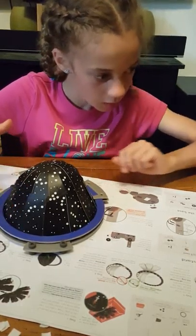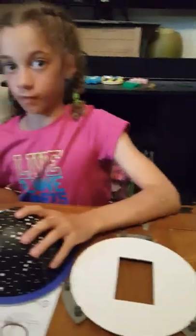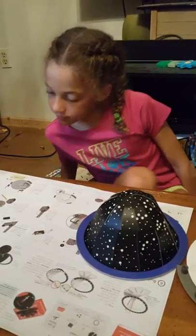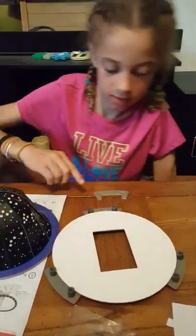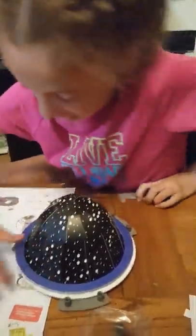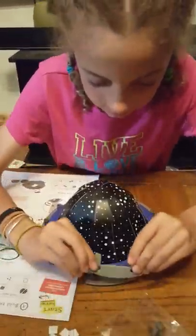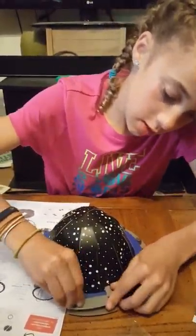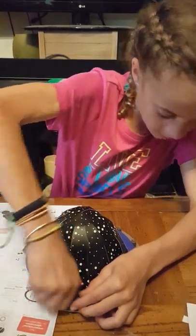Figured out that you need to make sure the open arc piece is facing the short side of the hole. This is the short side, so put the dome down like that, then screw it on. Successfully attached!